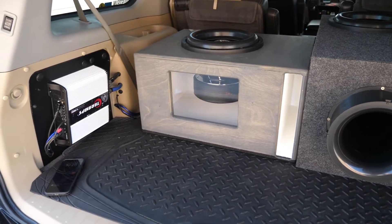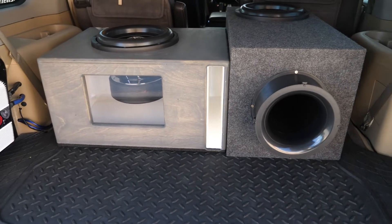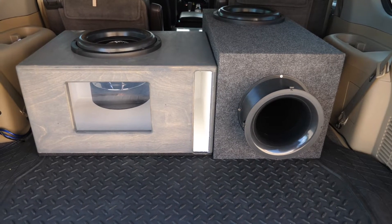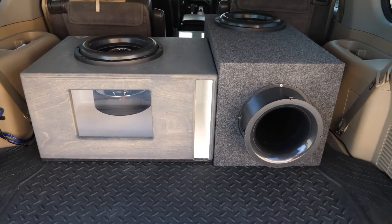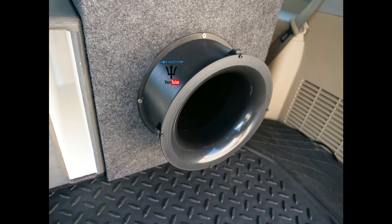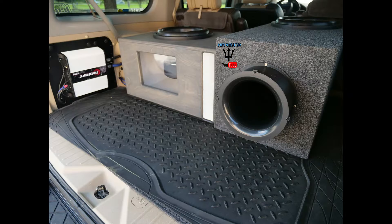The whole topic is how much you can or should reduce the port area with an aero port versus a slot port. Here are the exact areas — they're as close as I could get them. I also made an adapter so the aero port wasn't just hanging out in the wind. Let's go ahead and get started.